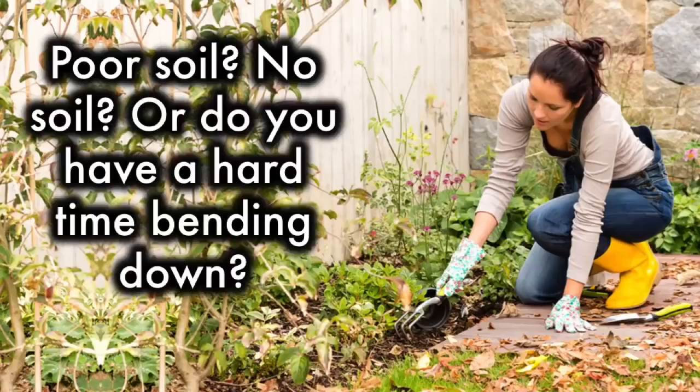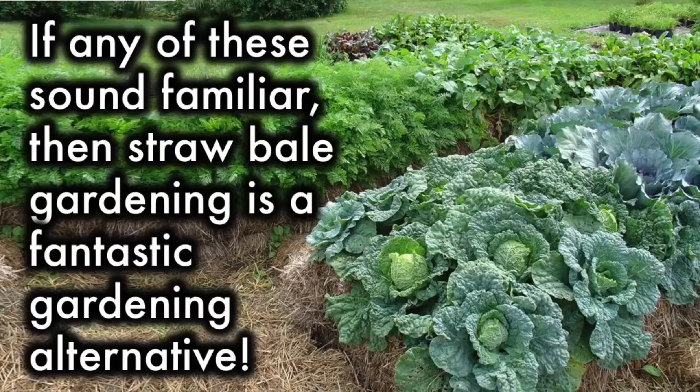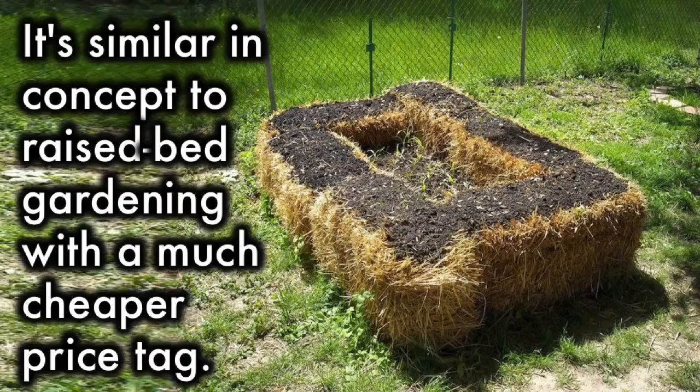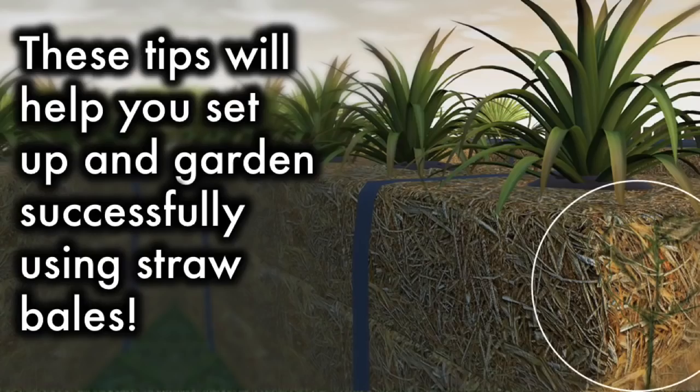Poor soil? No soil? Or do you have a hard time bending down? If any of these sound familiar, then straw bale gardening is a fantastic gardening alternative. Straw bale gardening uses decomposing straw bales instead of soil to grow vegetables. It's similar in concept to raised bed gardening with a much cheaper price tag. These tips will help you set up and garden successfully using straw bales.